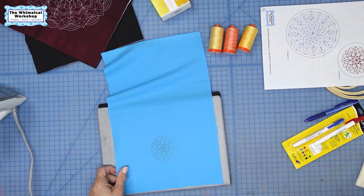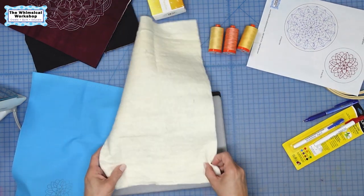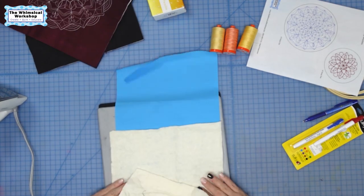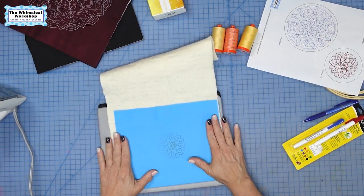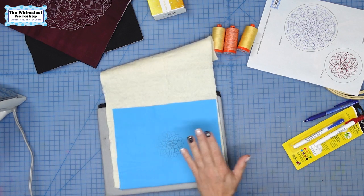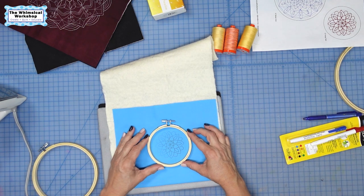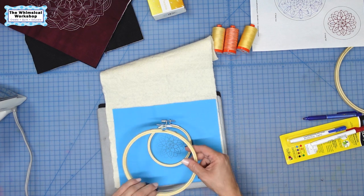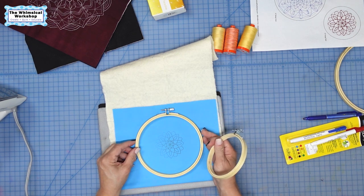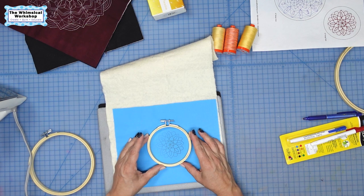That is how to transfer a design. I like to layer a piece of batting between my layers — so I have cotton, batting, then cotton. I'm going to take my hoop that I'll be working with. This small one will eventually go in the small hoop, but I'm going to stitch it in the bigger hoop first so I have room to manipulate around my design, then put it in the finished hoop. These hoops are inexpensive and available on Amazon.